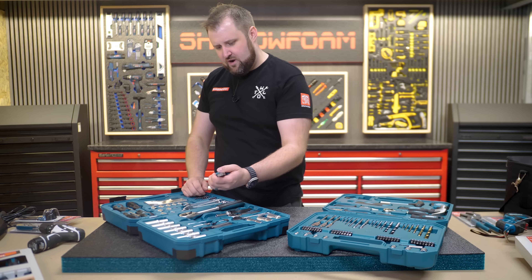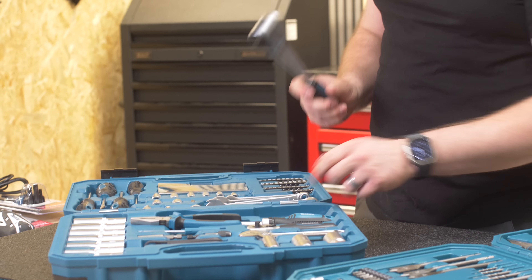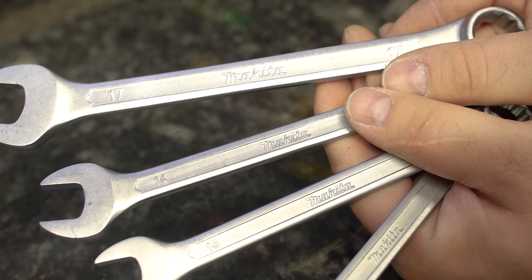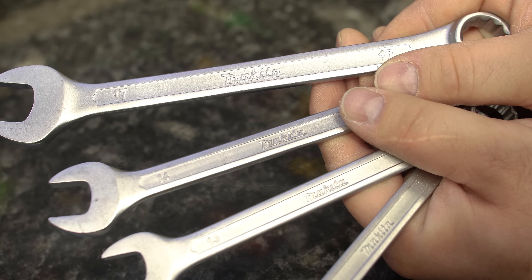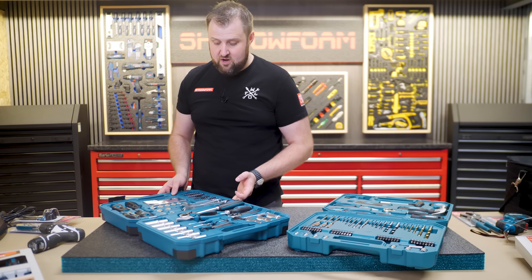A couple of positives from this kit: we've got some branded bullnose pliers in nice teal — seems pretty decent, nice heavy-duty. There's a ratchet bit driver, pretty cheap and nasty. The best bit is really the Makita-branded spanners with the logo properly moulded in — 17, 14, 13, 12, 10 — not a bad set.